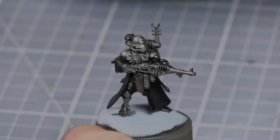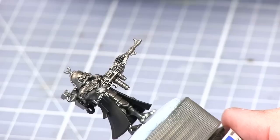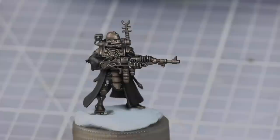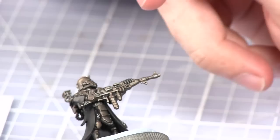Once all of the metal areas have been painted we're now going to be washing them with Agrax Earthshade. Once the wash has dried you should have this oily metal effect. We're now going to be dry brushing over all of this with Runefang Steel.